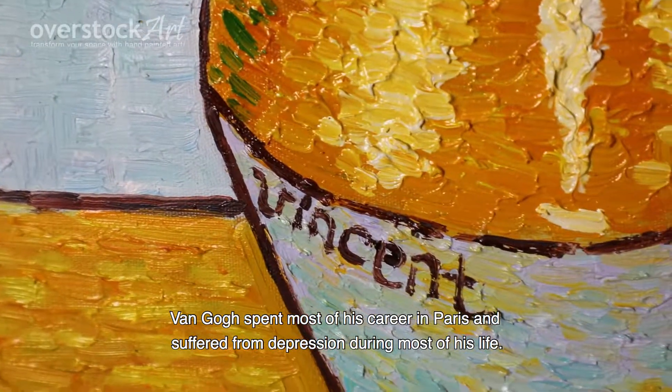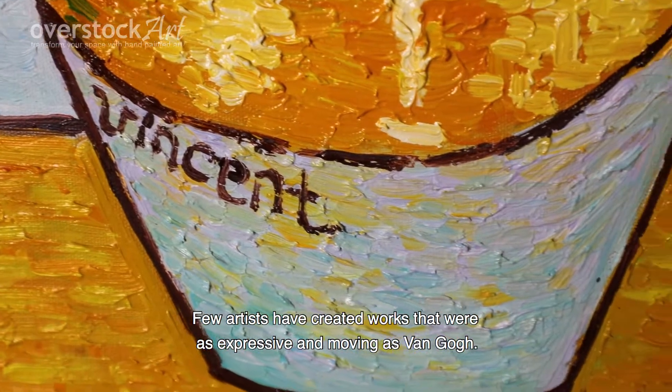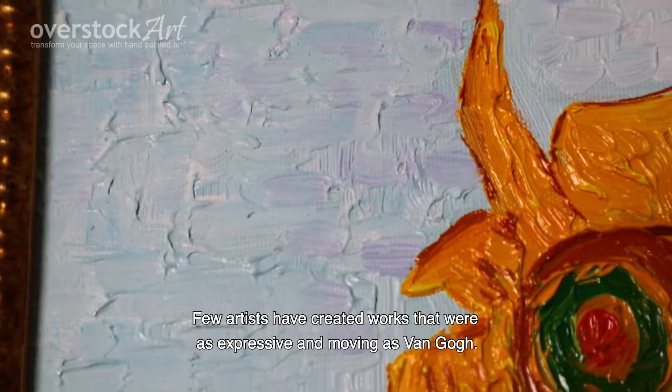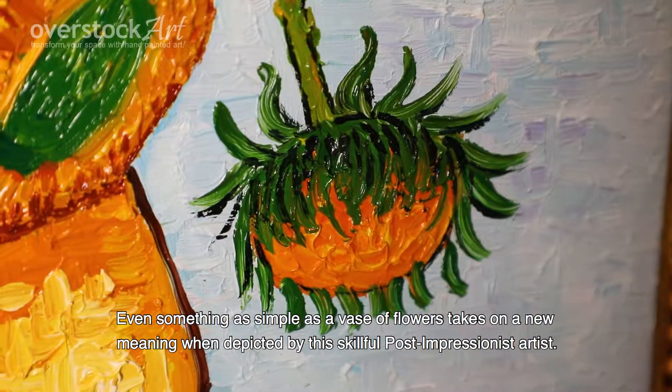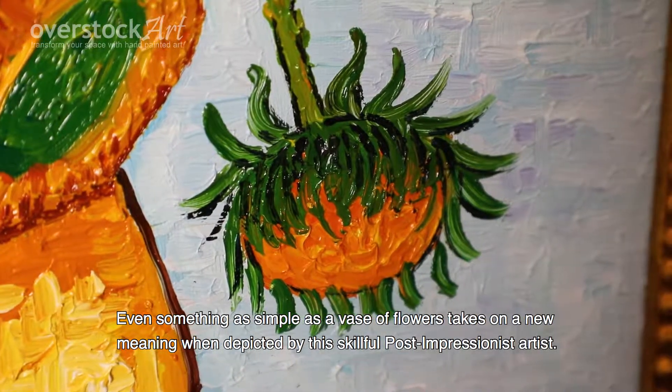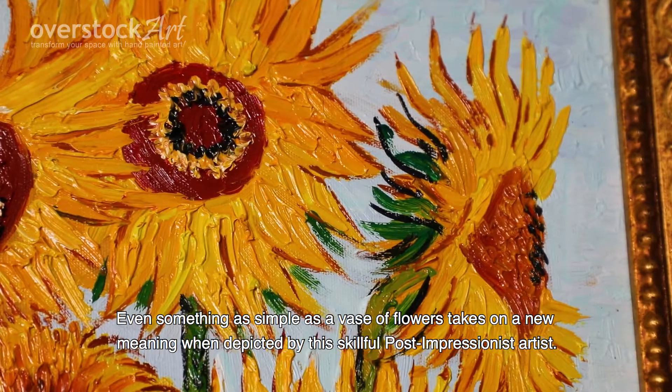Van Gogh spent most of his career in Paris and suffered from depression during most of his life. Few artists have created works that were as expressive and moving as Van Gogh. Even something as simple as a vase of flowers takes on a new meaning when depicted by this skillful post-impressionistic artist.